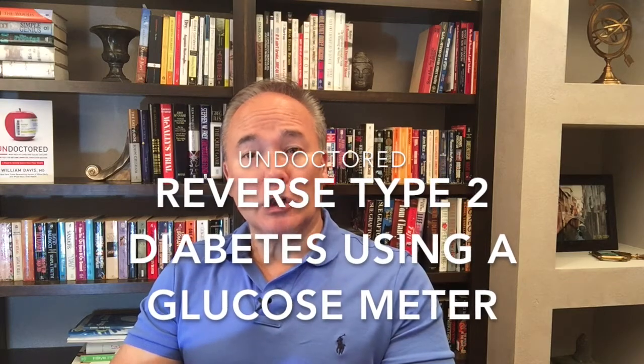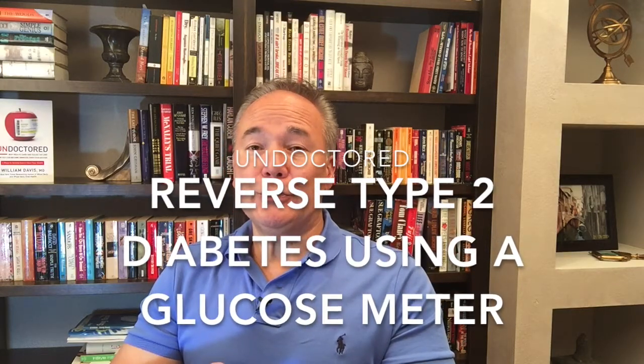I'd like to show you how a simple glucose meter can be used to reverse, get rid of, type 2 diabetes, or at the very least, minimize your need for insulin and medications and keep your blood sugars perfect.